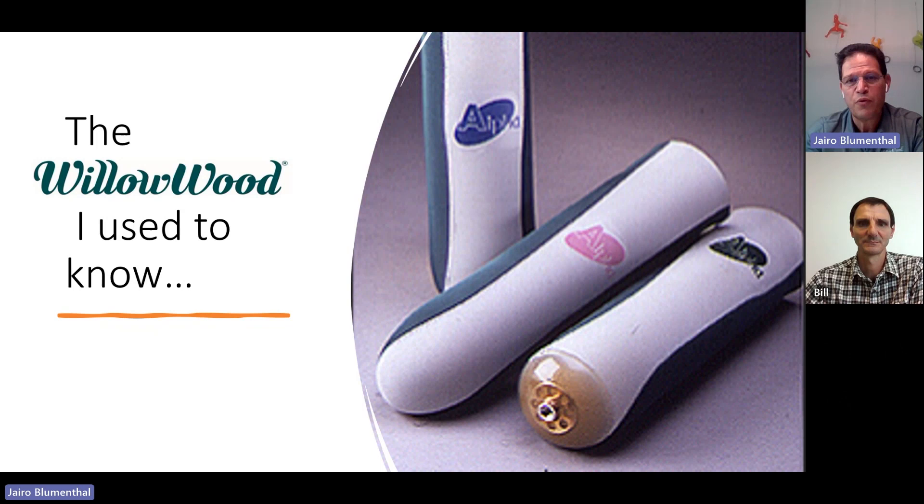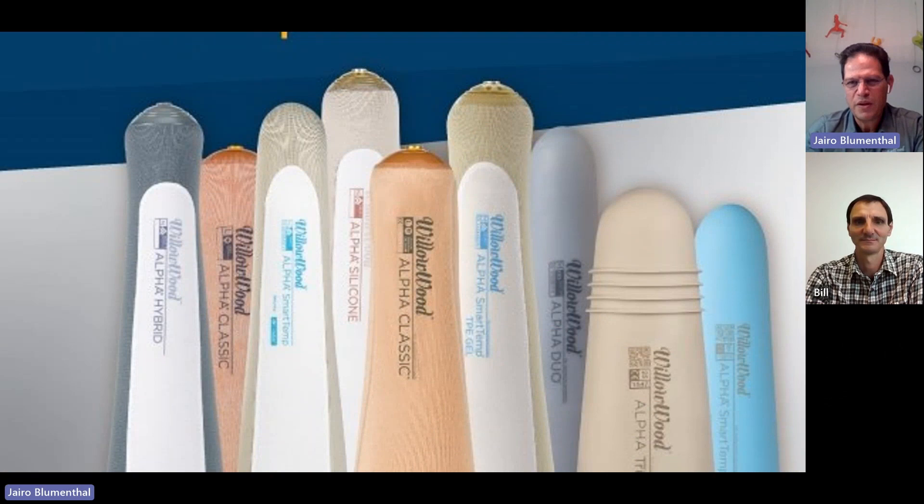The Willowood that I used to know is probably that gel green liner that used to sell a lot — and as a competitor, I used to sell against it. Once I had a chance to join Willowood, the new Willowood, the first thing that caught me by surprise was getting to know that this old Willowood became more of a full-range company — one that had not only the gel liners we know about, but that migrated and grew into silicone liners as well, including SmartTemp liners that you are well aware of in Australia and New Zealand, and also our own TrueSeal liner — the liner with the fin, with the rings.